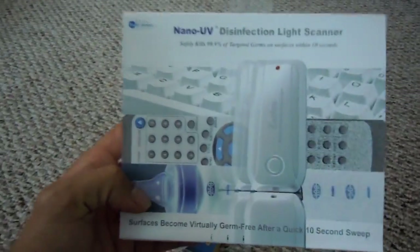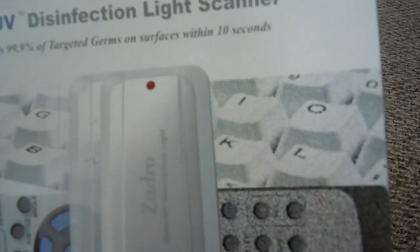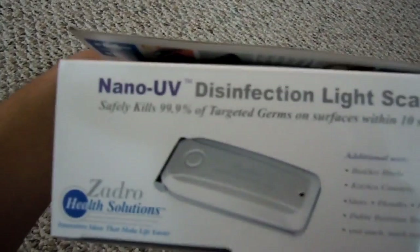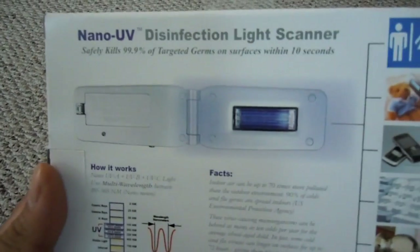Now this is a UV light. The reason I bought this is because it shoots out UVA, UVB, and UVC rays and it's used as a disinfectant. It's kind of like that blue light you shine on stuff — like in crime scene shows. They say if you hold this over something for 10 seconds, it disinfects 99.9% of bacteria.